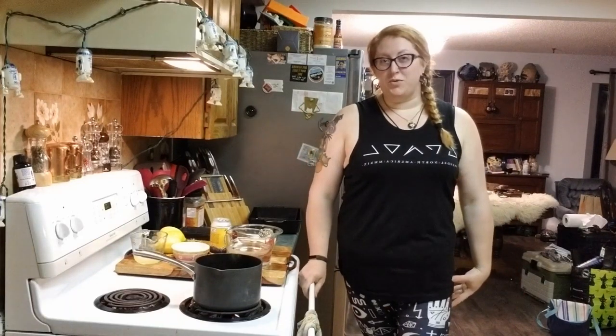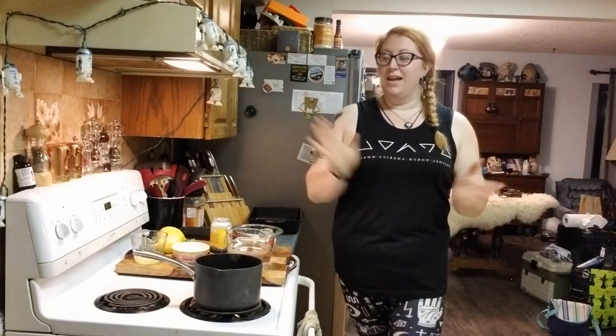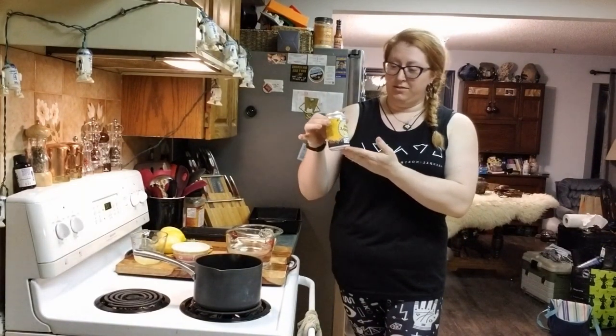Hey everyone! Welcome back to Kitchen Witch Wednesdays with the Mead Mashers Guild. I am your resident mead maiden, Courtney, and today we are going to be making something I'm excited about. Ignore the Chihuahua — he walks around, he does things. We are going to be taking our first foray into a lemon mead.